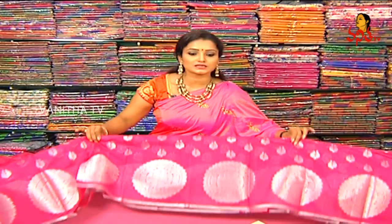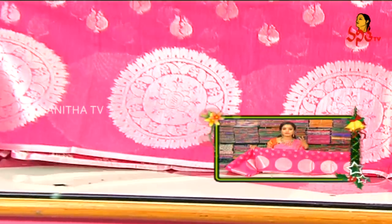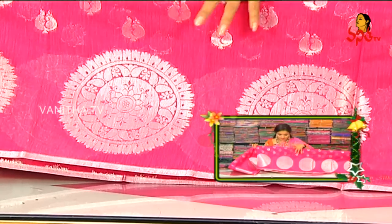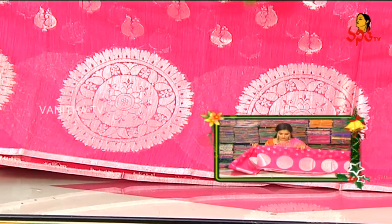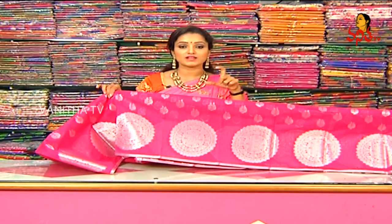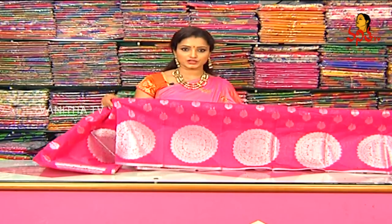I am going to highlight a lot of finishing. I am going to highlight the silver zari, and the 1-inch border of silver border. In the middle part, I am going to highlight the same color as the leaf design. I am going to highlight the silver zari and the big one with silver zari. This is a box style, with the same color as the leaf size.